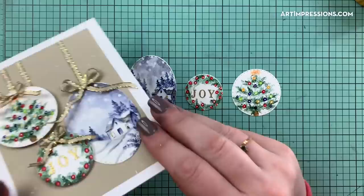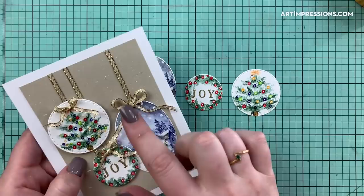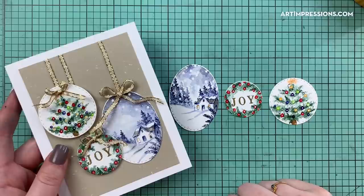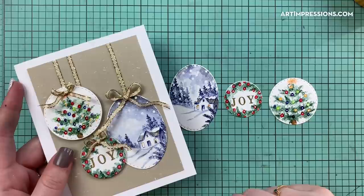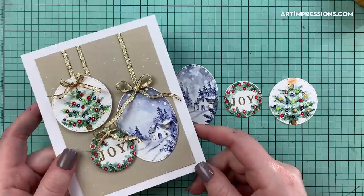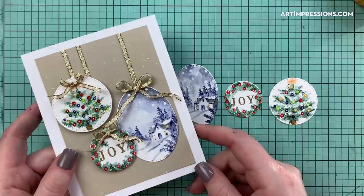Here are the final ornaments for today's project — I hope you enjoyed this! All you have to do is put them on your card. I popped up two of them using pop-up dots, and added little wire ribbon bows. If you try this, let me know! Check out the Art Impressions Instagram page and subscribe. If you liked this video give it a thumbs up, and we'll see you next time!